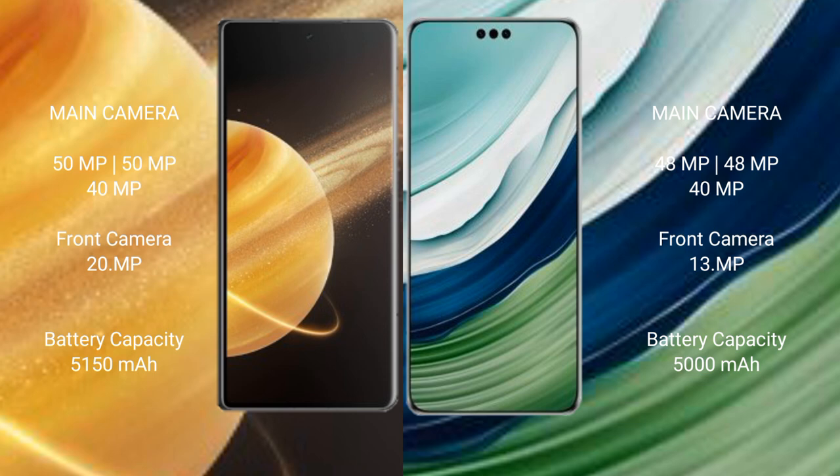Honor Magic V3 has a 5150mAh battery with 66W fast charging support. Huawei Mate 60 Pro Plus has a 5000mAh battery with 88W fast charging support. Thanks for listening.